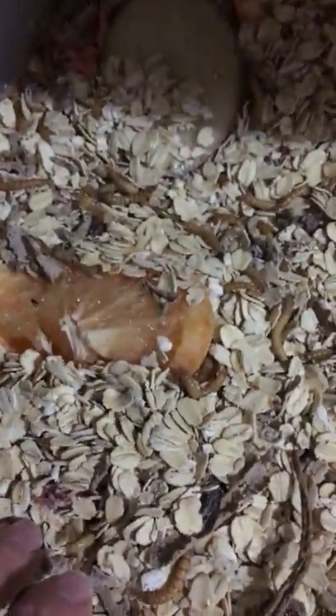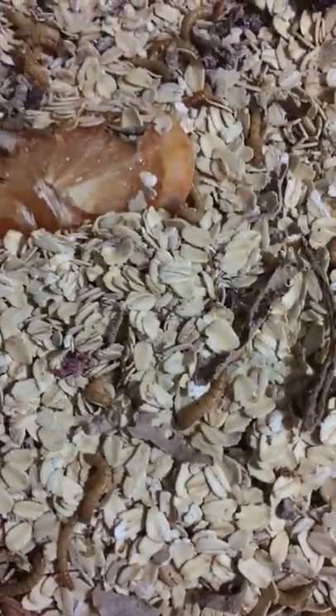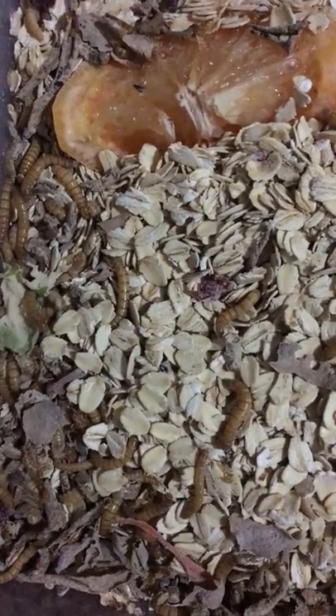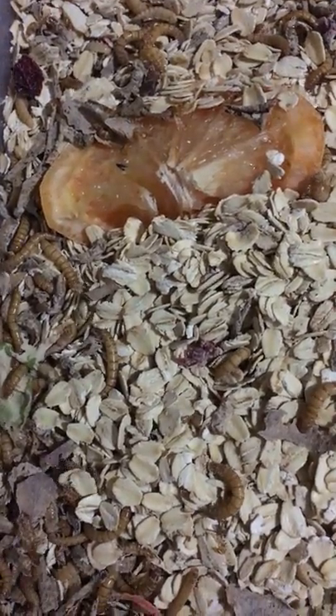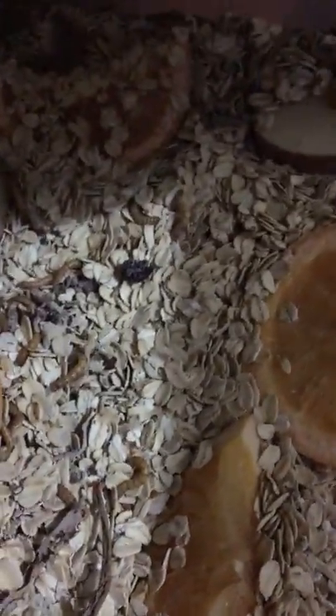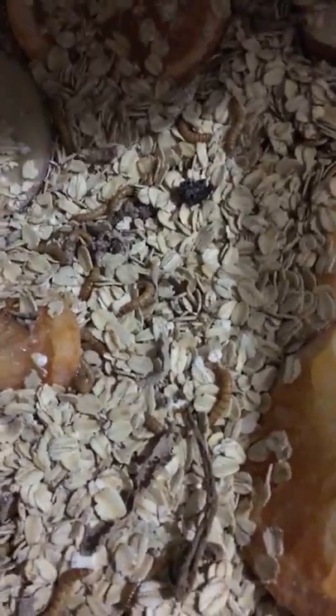I like to gut-load my mealworms. Gut loading means they're eating fruits — which is why there's grapefruit cut up in here, plus some old cranberries from Thanksgiving that had started to go bad. If they eat fruit and nutritious things, they're healthier for your animals to eat. Whether you're feeding frogs or reptiles, gut loading your mealworms, crickets, or other insects is always a good idea.